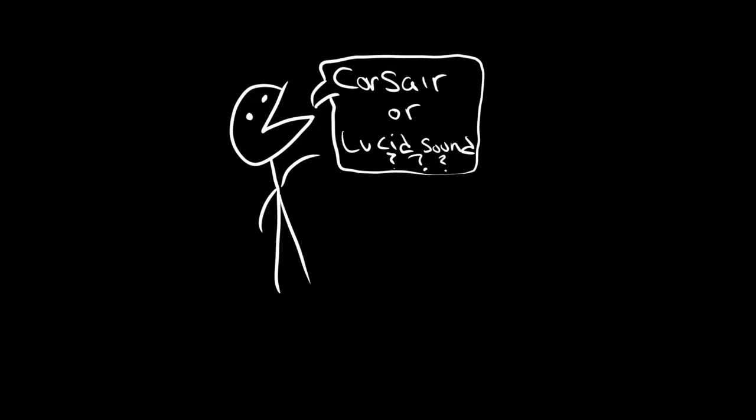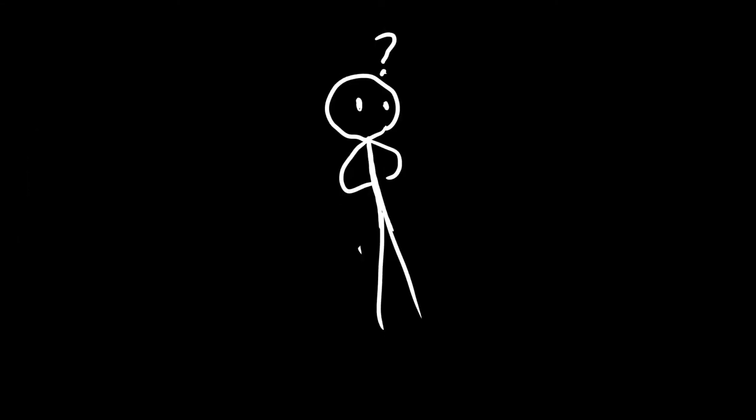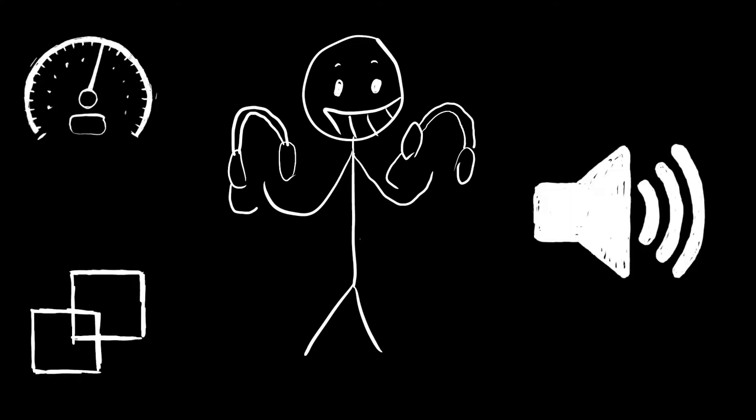If you were to ask me who would win in a fistfight — Corsair Virtuoso or Lucid Sound's LS35X — I would say, well, I don't know. But for now, I figured I would compare the two side by side based on their features, performance, and sound quality.